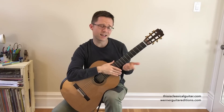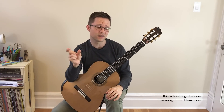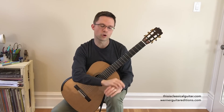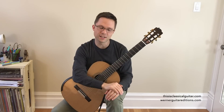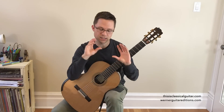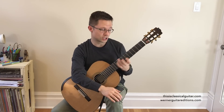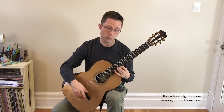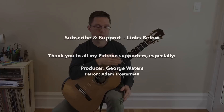So I hope you found that interesting. There's a whole world of open string scales that you can study. Those are just the ones listed in the book as an introduction to the idea and for technique practice. It's obviously good shift practice because some of the shifts go from first position all the way up. Excellent practicing for your shifts. Thank you.